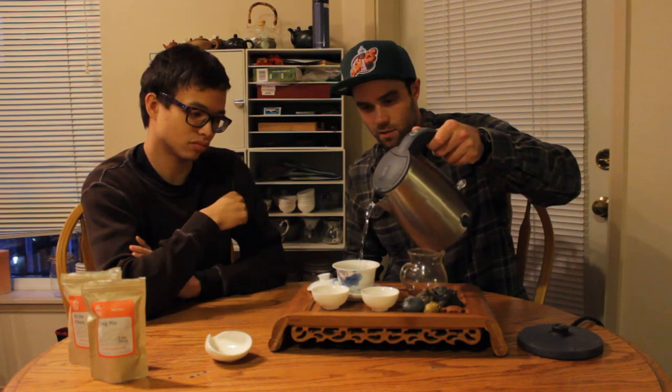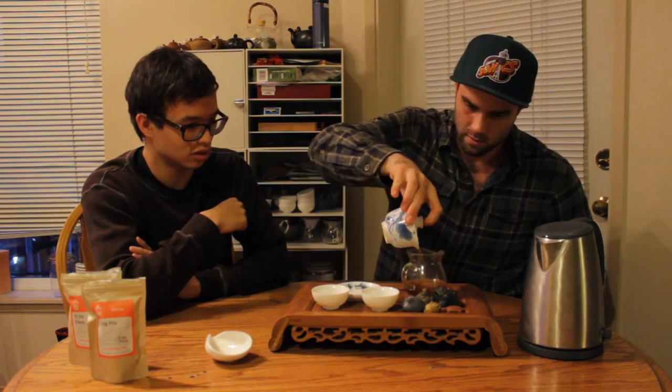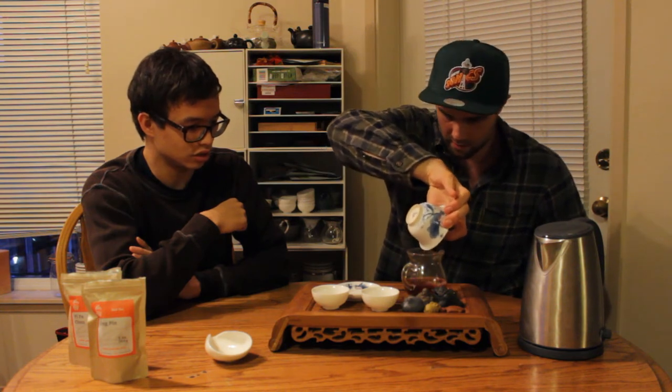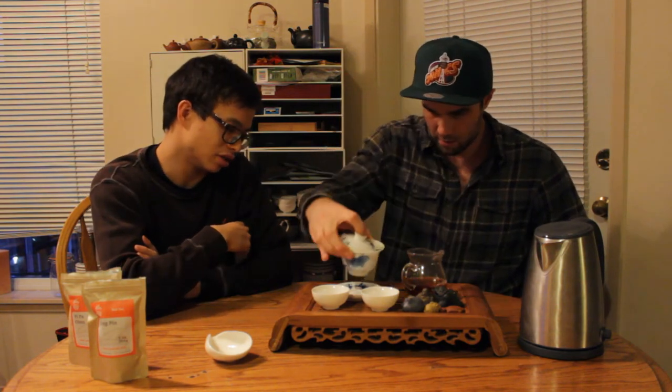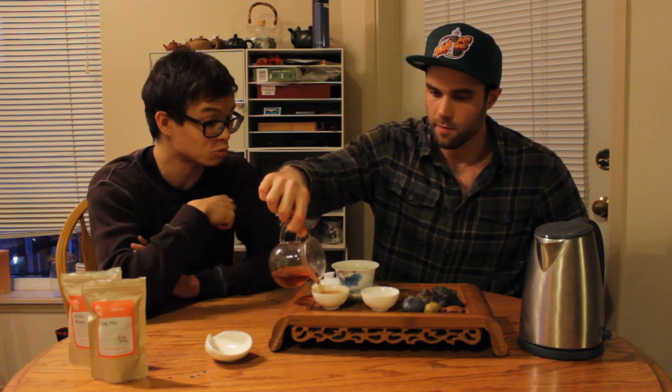Let's not get this splashing too far. We'll go ahead and give this a rinse — a real quick one. It looks slightly cloudy, but that's not atypical. I've had some very good Yunnan blacks that have been very cloudy. Look at the color — very red.